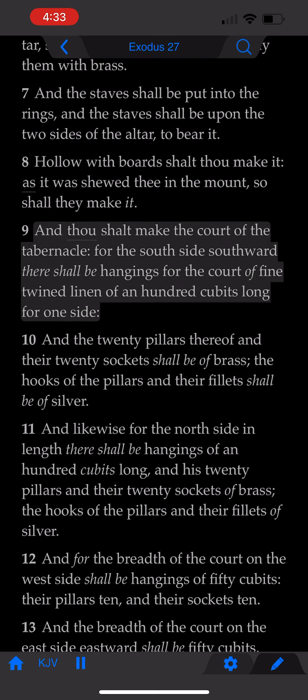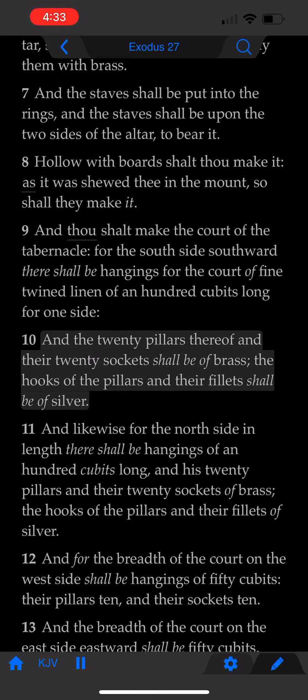And thou shalt make the court of the tabernacle. For the south side southward there shall be hangings for the court of fine twined linen of an hundred cubits long for one side. And the twenty pillars thereof, and their twenty sockets, shall be of brass. The hooks of the pillars, and their fillets, shall be of silver.